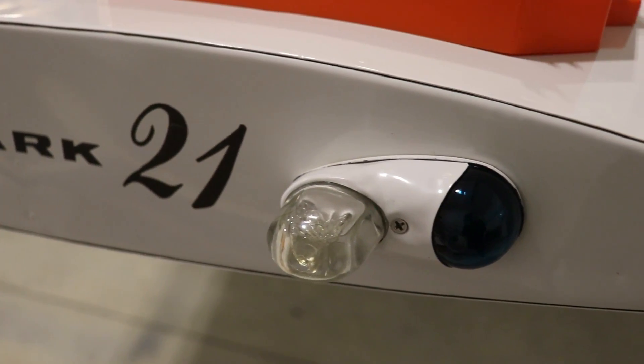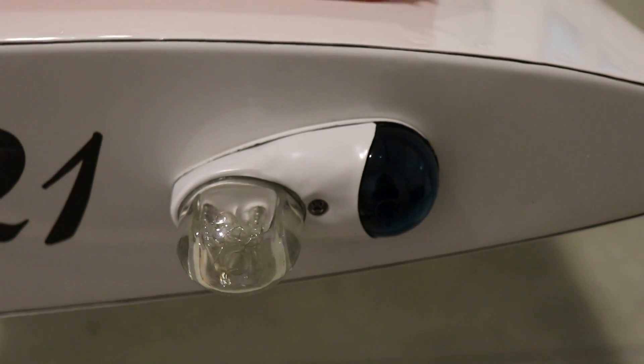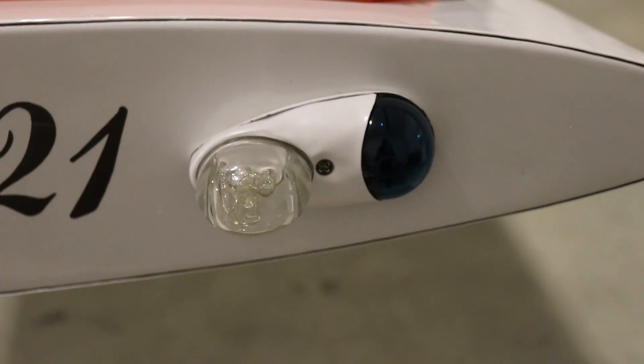So these are the original lights that you're all familiar with. They have regular incandescent bulbs and a strobe that requires a big power supply located in the back of the fuselage.